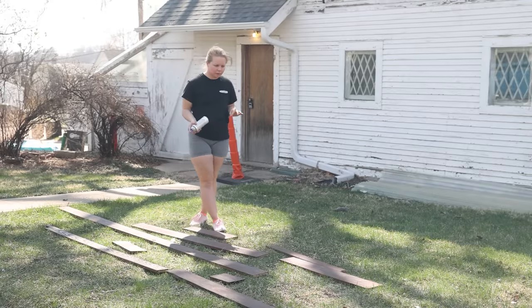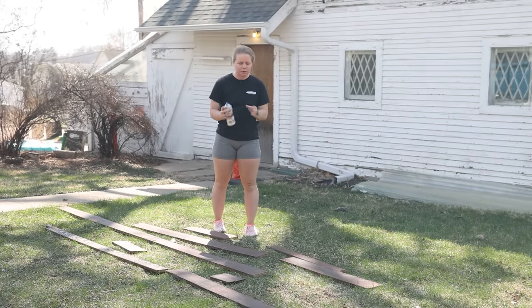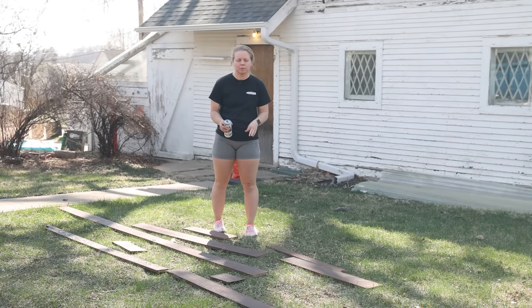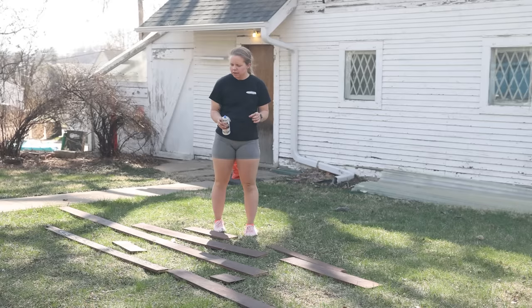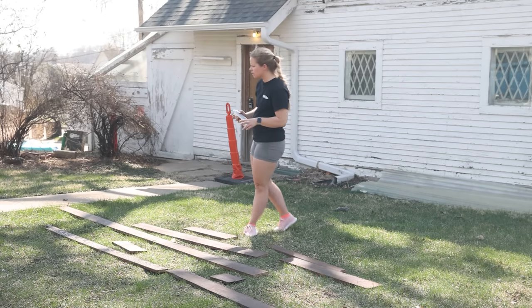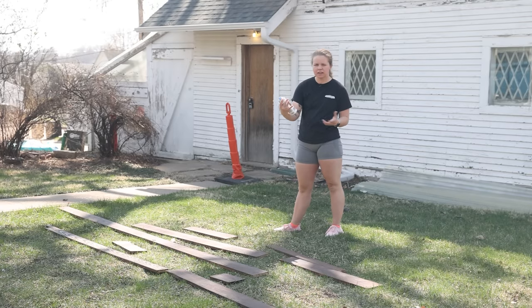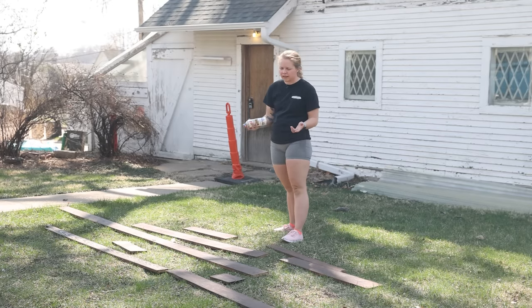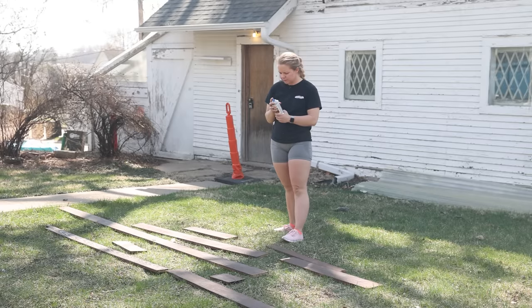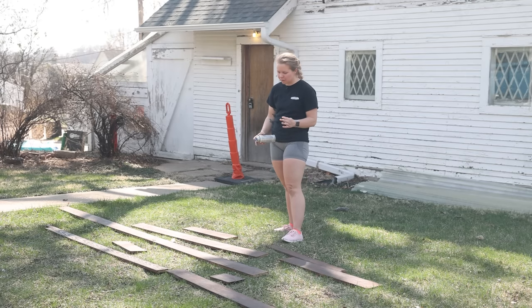Really quick before we wrap it up here, I'm going to do a polyurethane spray for the baseboards and the trim because I do want a little bit of a layer of protection. All this is, is a polyurethane clear — it's satin and it's just in a spray can. I've used this once before. Super easy to apply and definitely not as messy as a wipe-on or brush-on poly.